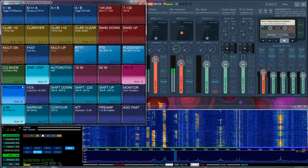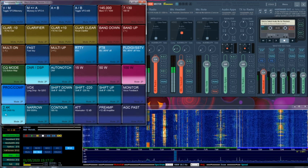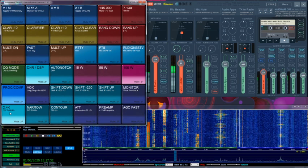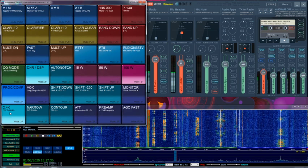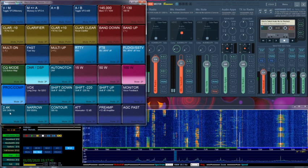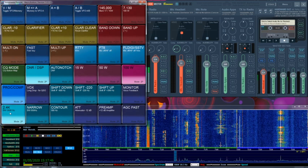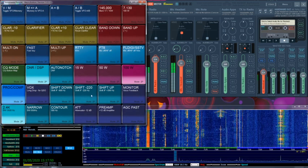In the macro that I have defined here, when I enable the DNR, I automatically downgrade the bandwidth to 2.4 kHz, because it's not very much use having a wide bandwidth. I'm going to turn it off so you can see the difference. And if you want to make it a bit more bassy.